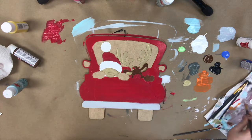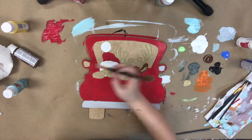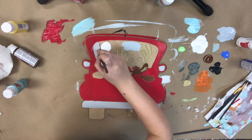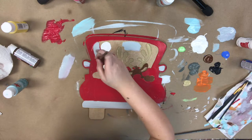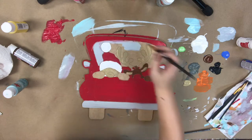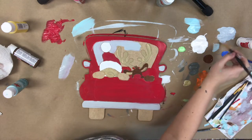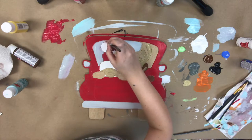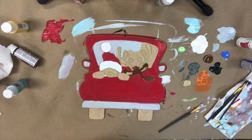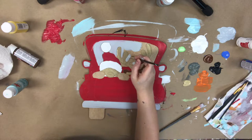I'm using the gray that's provided now for the bumper and also the rear view mirrors and the back glass. Don't worry too much if you get outside the lines a little bit because we will be going in and outlining everything later, and that will clean up any mistakes that you may have made.